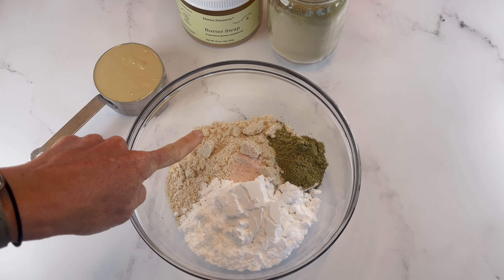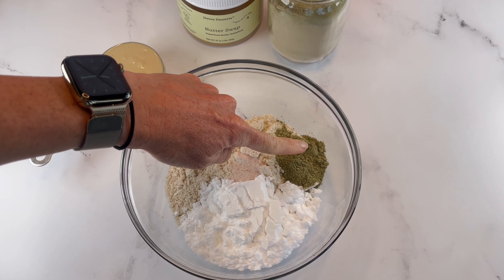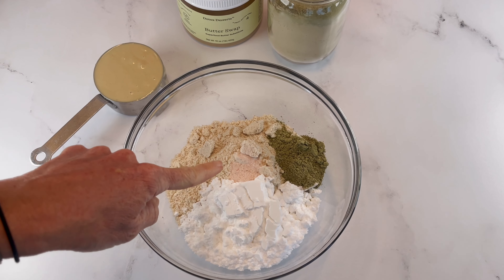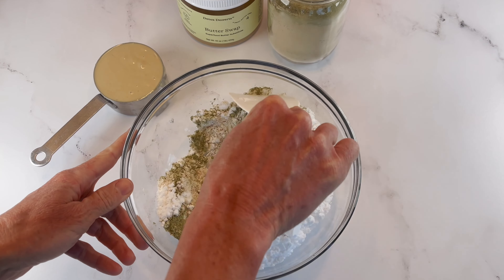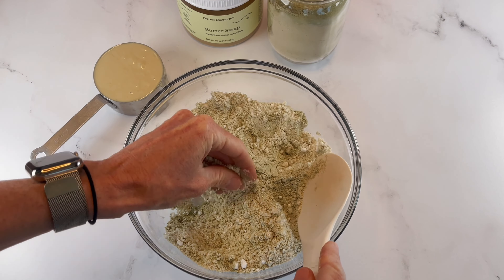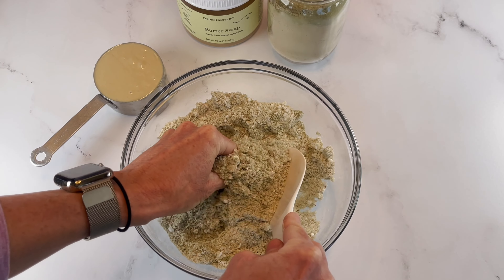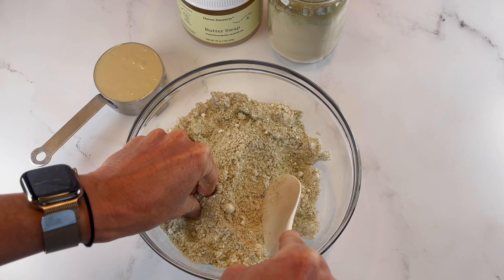First we'll mix one cup of flour swap, half a cup of powdered sugar swap, one tablespoon of organic matcha powder, and one fourth teaspoon of Himalayan salt. Make sure your salt is finely ground and not coarse. You might want to use your hands just to make sure all the little lumps of powdered sugar swap are broken up before mixing in our butter swap.